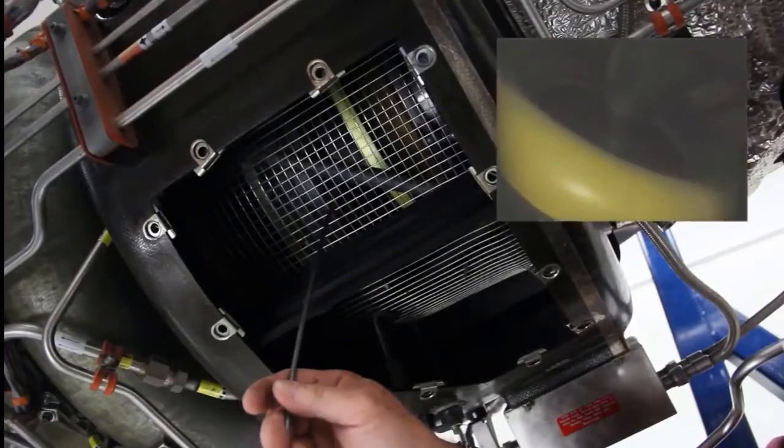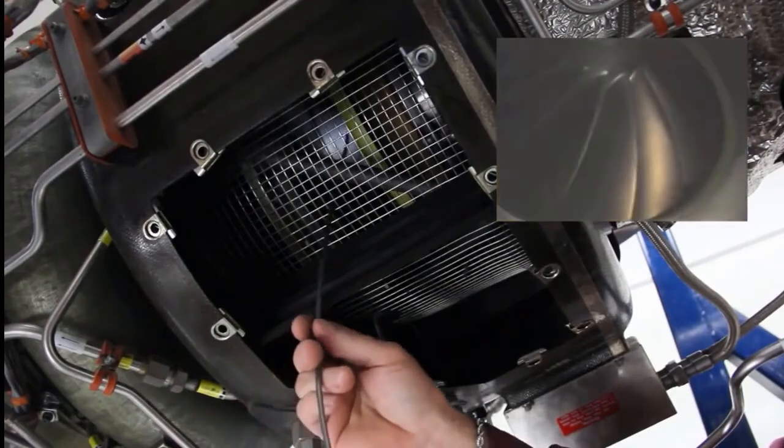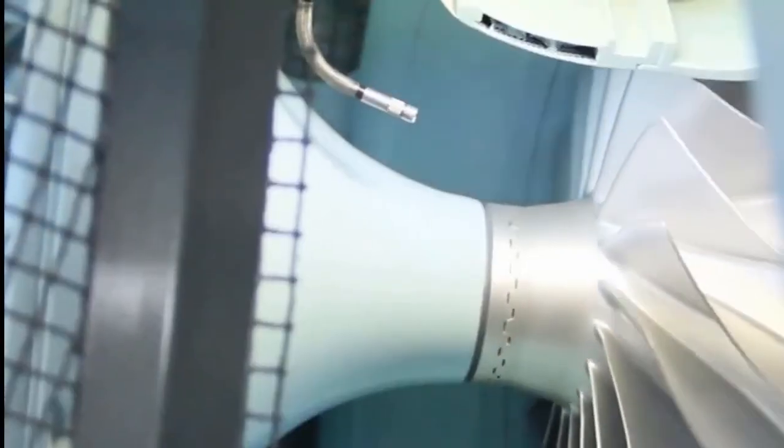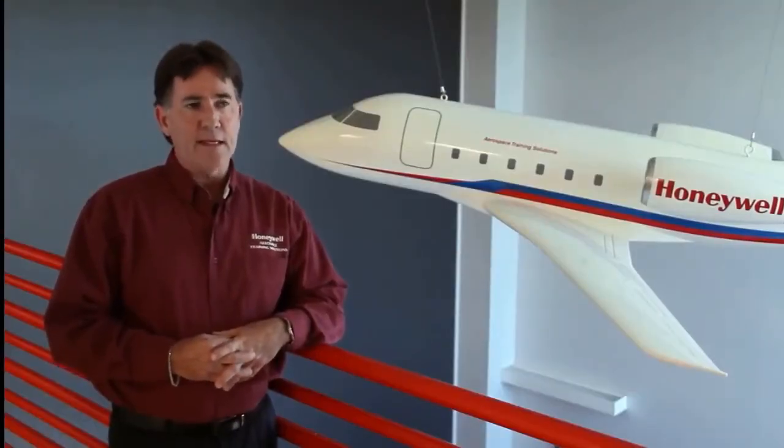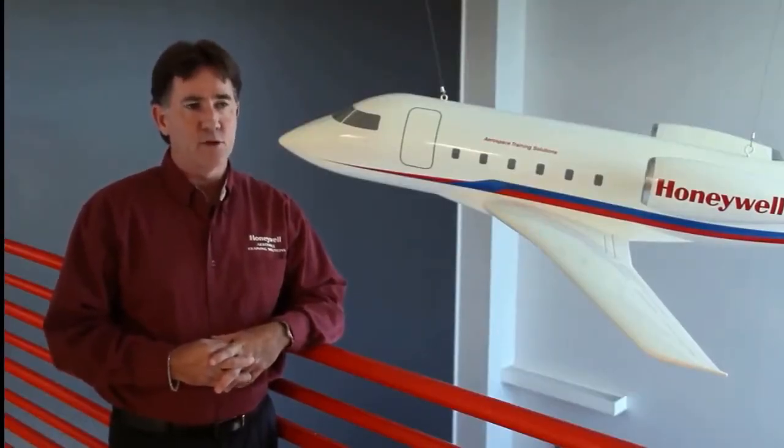To inspect the first stage compressor, insert the bore scope tip through the inlet screen. Carefully rotate the shaft counter-clockwise to inspect each of the 17 blades on the impeller for damage. You might get a better inspection on the leading edge if you divide it in half — inspect up towards the root of the blade on the impeller, then follow it down towards the blade tip to ensure better coverage on your inspection.